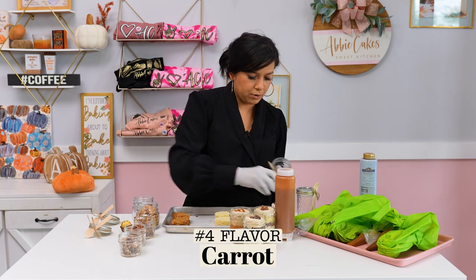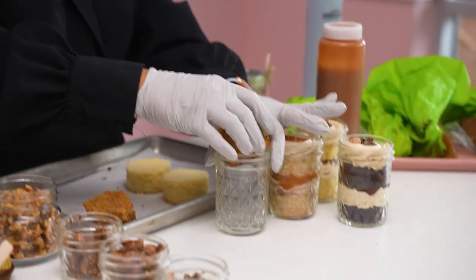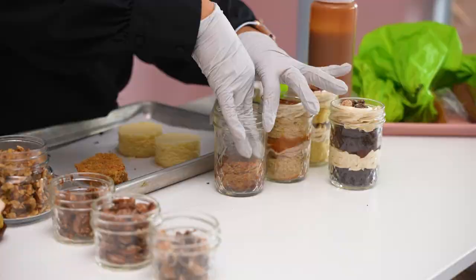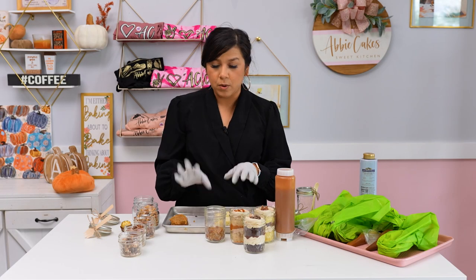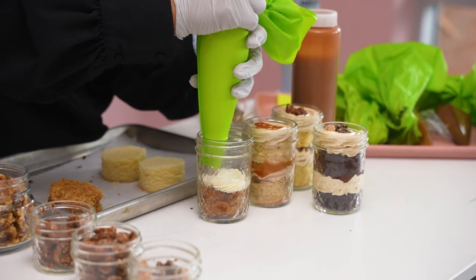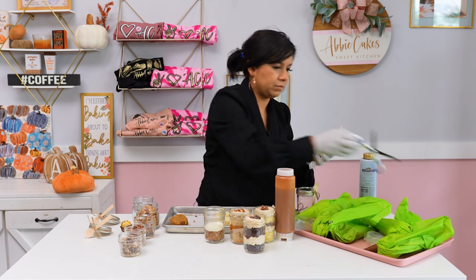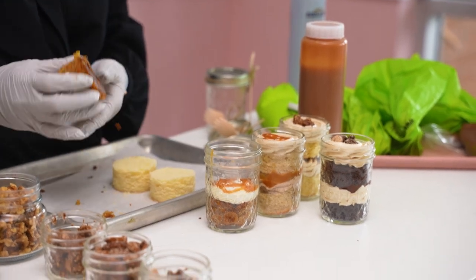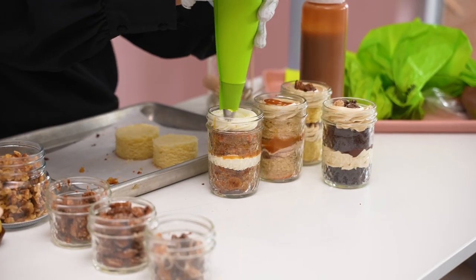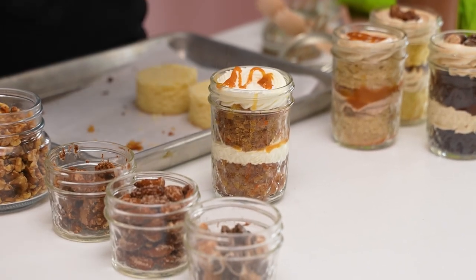Next flavor — we are going to do carrot, which is great any time of the year. I have a Hawaiian carrot. Our Hawaiian carrot recipe has carrots, pineapple, crushed pineapple, and golden raisins. I'm pairing this with a caramel cream cheese buttercream — super delicious. And then I've got some caramel sauce. Another layer, and there we go — now it looks finished.